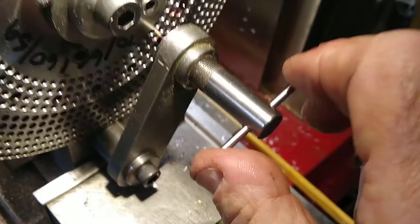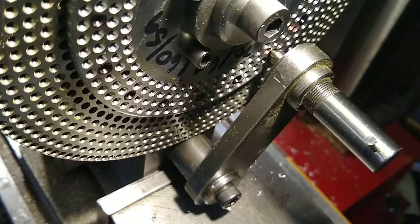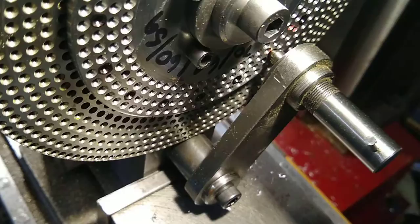Now I just screw the — keep the string position — that centres it bang on where it needs to be. And now just tighten up.